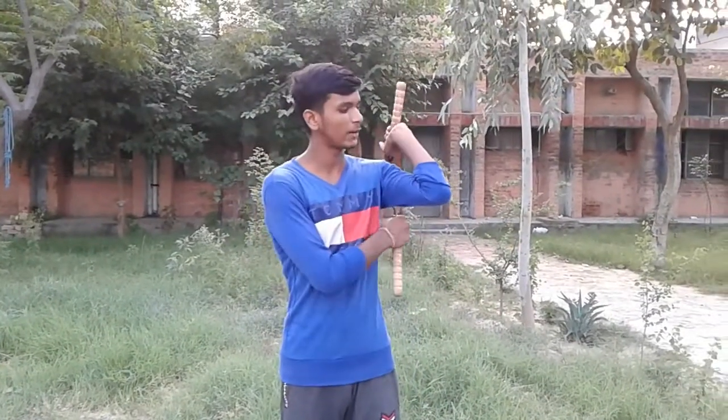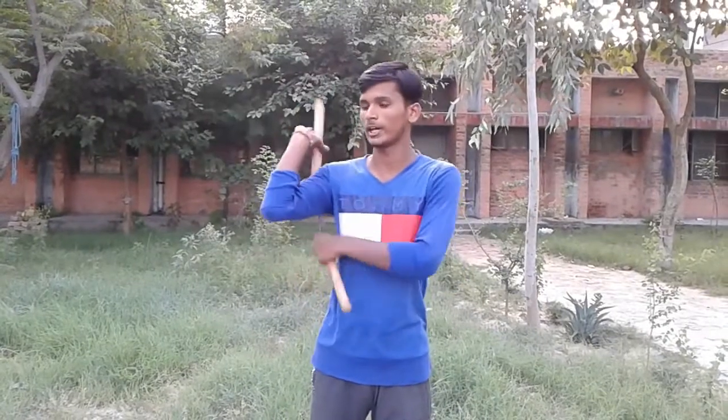In the last lesson I taught you spin to the side and grab from behind — spin to the side, grab from behind, spin and grab like this.